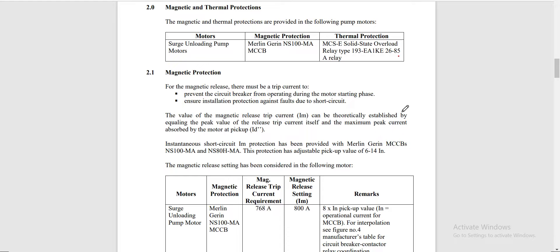For our subject motor, there will be two types of protection. One is magnetic protection, for which we will use an MCCB. The other is thermal protection, for which we will use a thermal overload relay. For the magnetic protection, we will use an MCCB from Merlin Gerin, model NS100MA. For the thermal protection relay, we will use one from Allen Bradley.